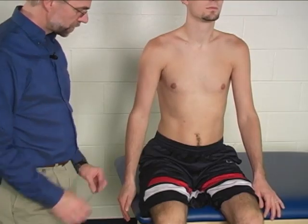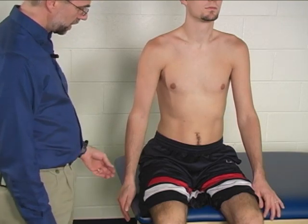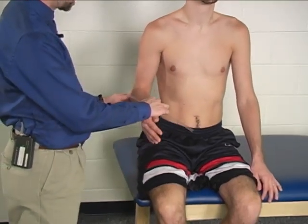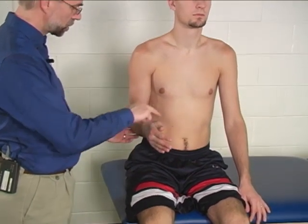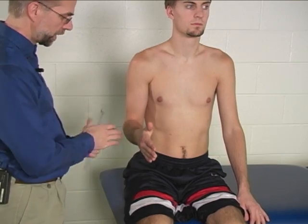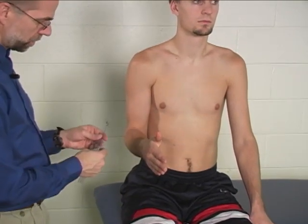To measure active range of motion for forearm pronation, the patient is seated, the arm is adducted at the shoulder, the elbow is placed in 90 degrees of elbow flexion, and start in neutral pronation/supination.